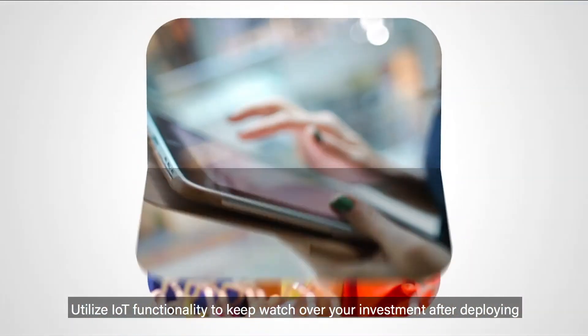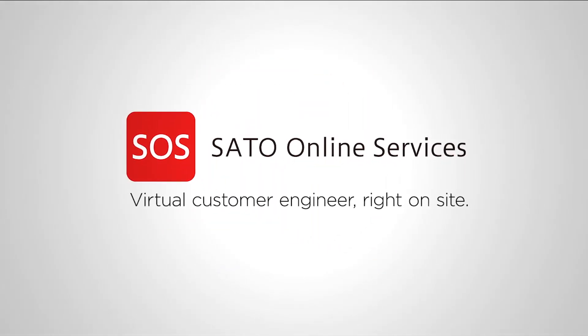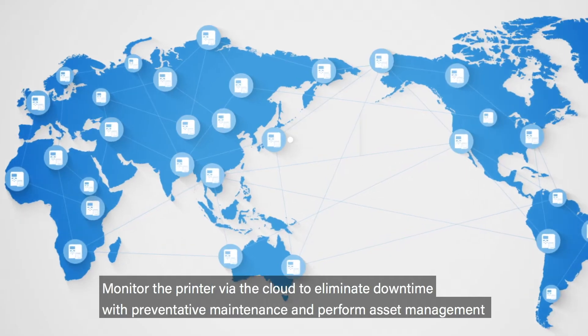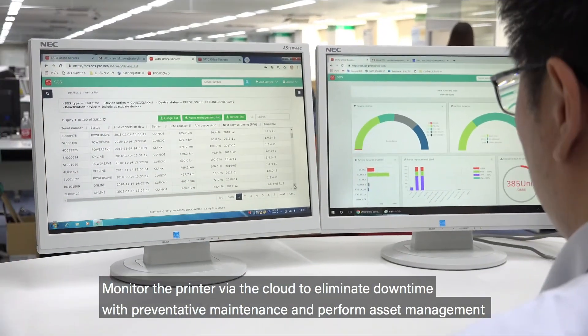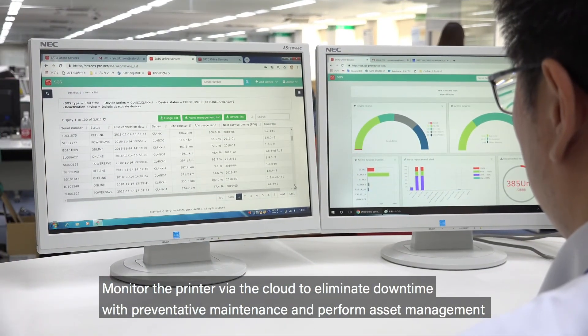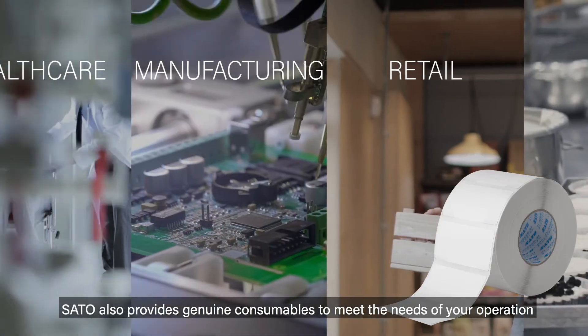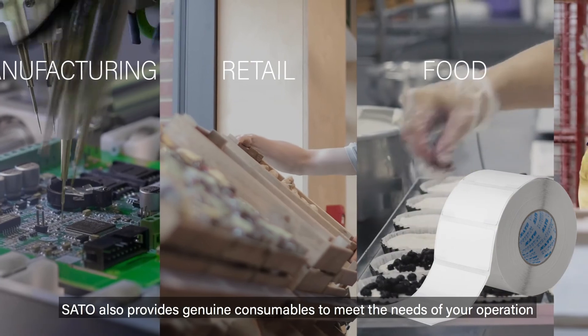Utilize IoT functionality to keep watch over your investment after deploying. Sato Online Services (SOS): monitor the printer via the cloud to eliminate downtime with preventative maintenance and perform asset management. Sato also provides genuine consumables to meet the needs of your operation.